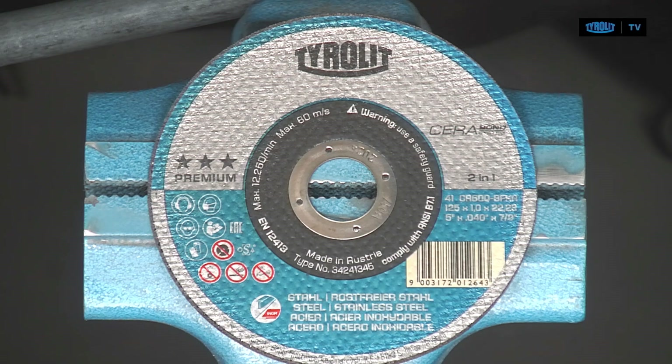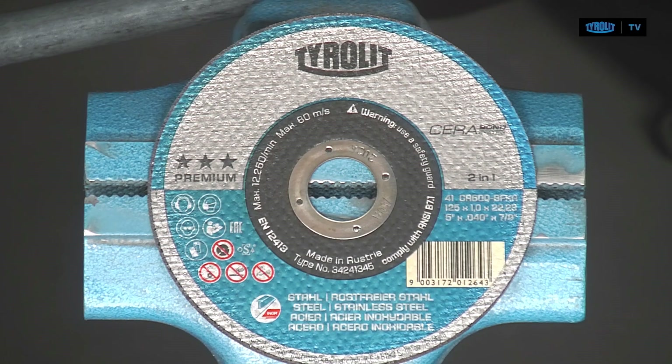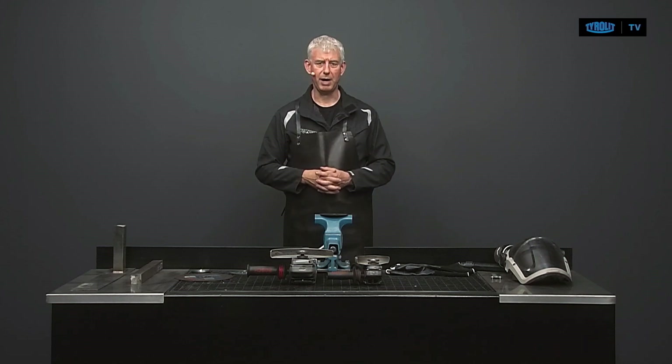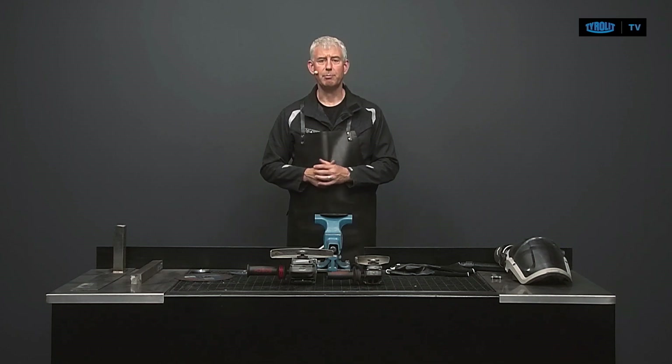The last point concerning the label is the expiry date. You will find it on the middle hub, indicating the month and year when the disc expires — in this case, January 2024. Every bonded abrasive has an expiry date, meaning three years after production the disc is going to expire. That doesn't mean the disc will self-destruct, but the resin will deteriorate.